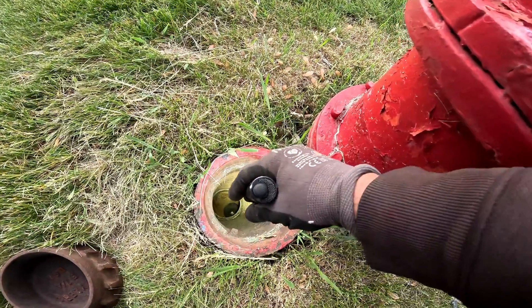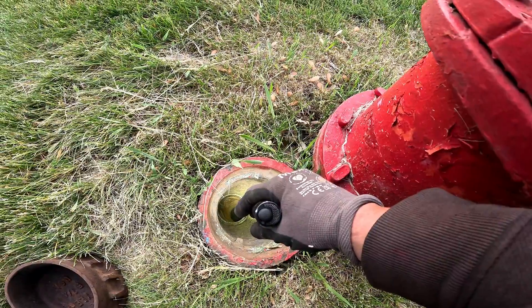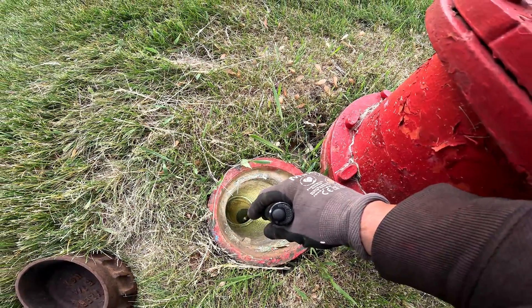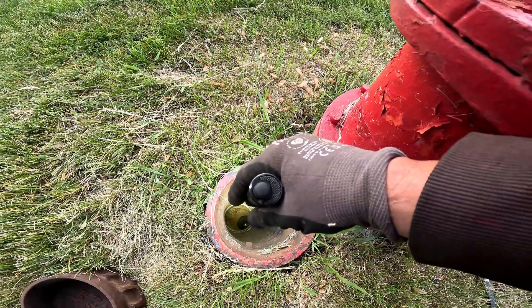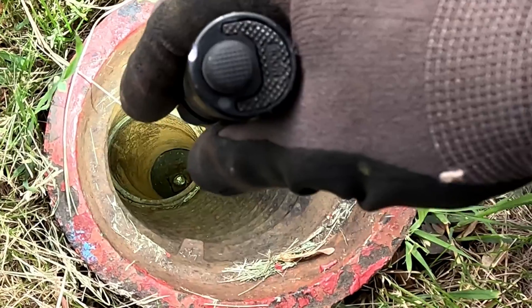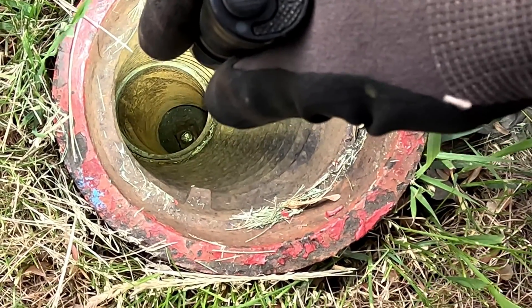I gotta get down to that center nut because the center nut should be steel. Can you see this, guys? I hope you can see down there — I'm trying to zoom in. But that center nut is shiny.